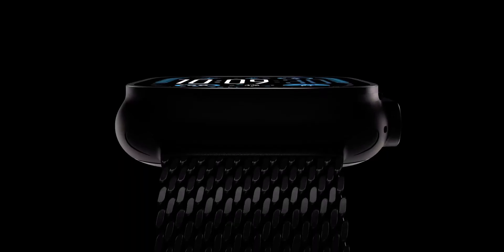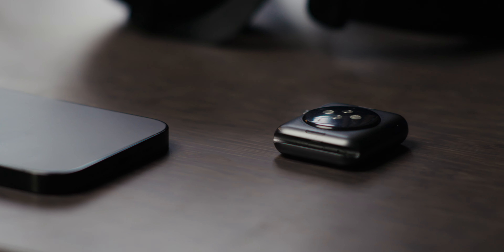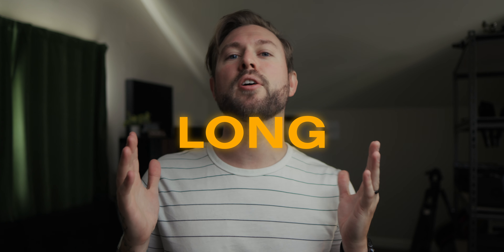But with the recent announcements of the not-so-new Ultra 2 and the Series 10, I'm actually starting to consider upgrading. So let me give you my super ultra mega long-term review of the Apple Watch Series 3 — and at the end, I'll decide whether or not I'm going to finally upgrade the old timepiece.